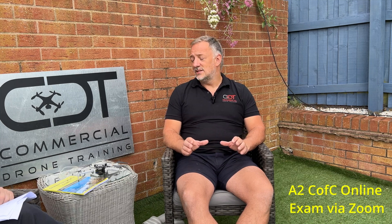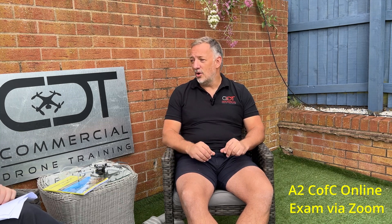Once I've gone through all the mock questions, what do I do then? Once you've completed the theory side of the course and done your mock questions, once you're happy with those, you would contact me and we would arrange an online exam through Zoom. I need to see your computer screen and yourself whilst you undertake the exam.